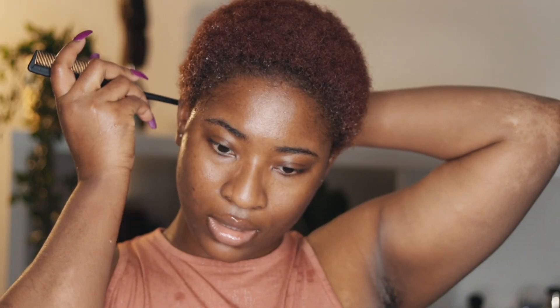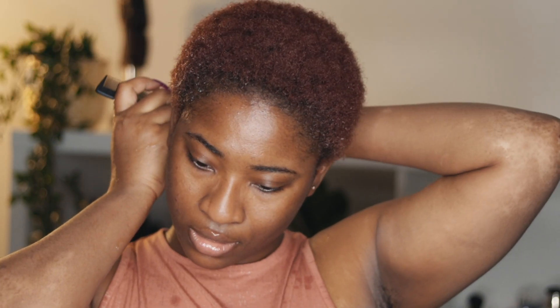I'm going to take some styling gel because this is going to help a lot.